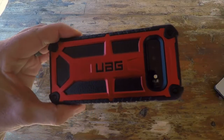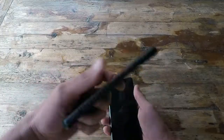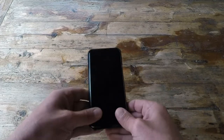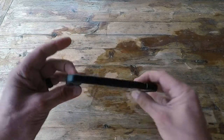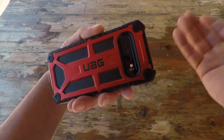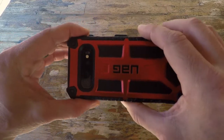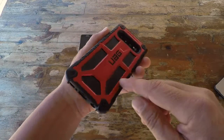Going over a few of the features — keep in mind these features and specs pretty much carry over through the entire Urban Armor Gear line. First off, I really like this honeycomb design, which allows you to get a good grip and good retention on the phone even with wet hands, gloves, or mud. It is also featherlight, handcrafted, and offers five layers of protection built into the case.